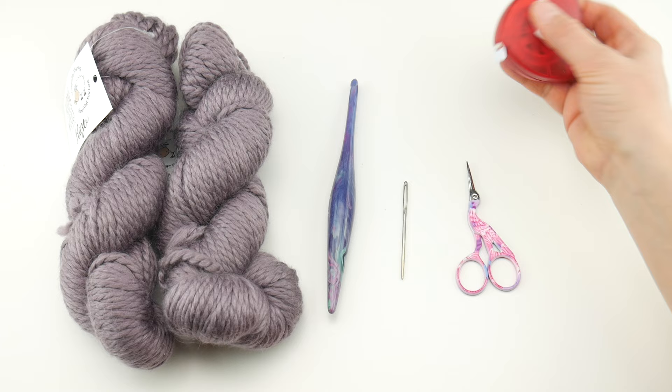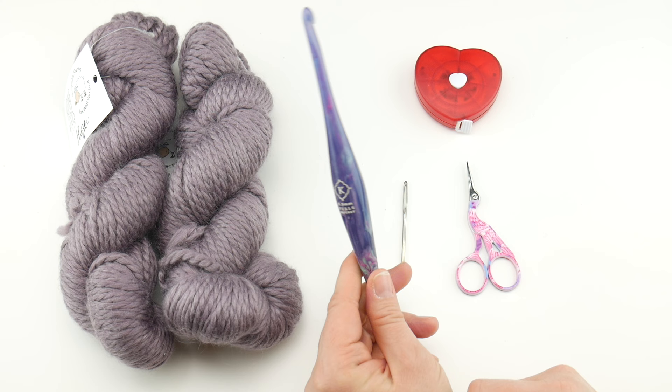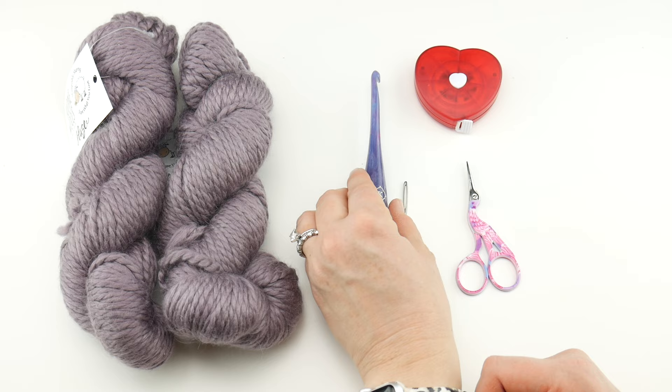So let's get started. For this project, you'll need a pair of scissors, a tapestry needle, and a ruler or tape measure to get the sizing you're after. We're going to be using a 6.5mm K crochet hook. This is my Furls Streamline Resin hook in the Taurus colorway — it's a really fun hook. I'll put the link and a coupon code down below if you'd like to get one for yourself.